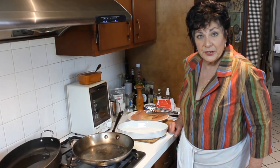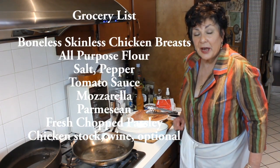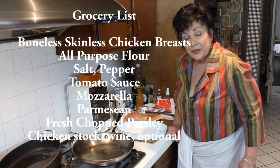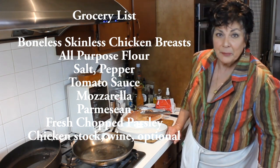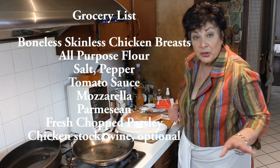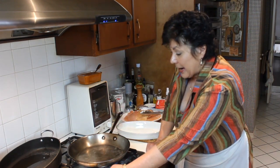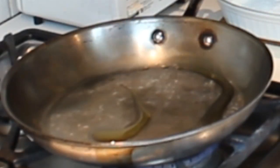How about some chicken parmesan for dinner? This chicken dish is really good and it's easy. It starts with a boneless skinless chicken breast, a tomato sauce — you can make some because it's really fast and easy, or a good tomato sauce from the can works — with some cheese on top melted in the oven. You can do it in advance, it's adult friendly and kid friendly too.